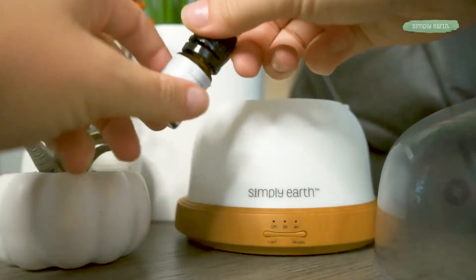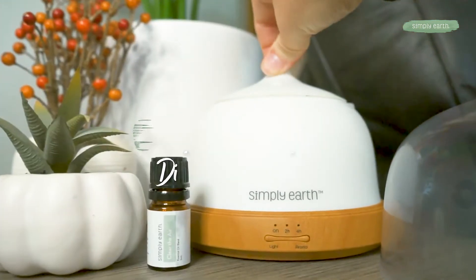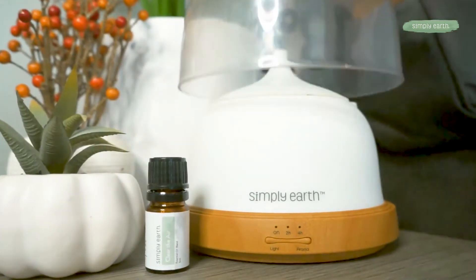Trying to dodge toxins in your daily life can be difficult, but with this October recipe box we can show you how. We are going to teach you how to make a diffuser blend that helps clean the air.